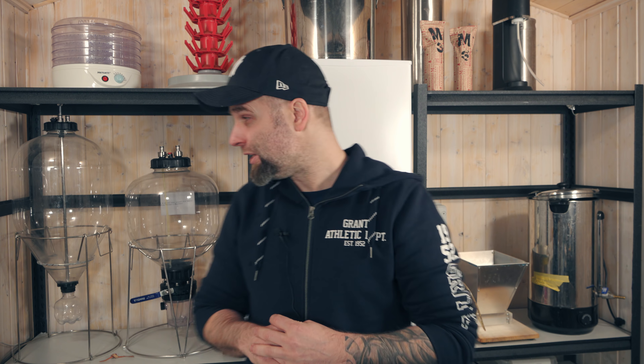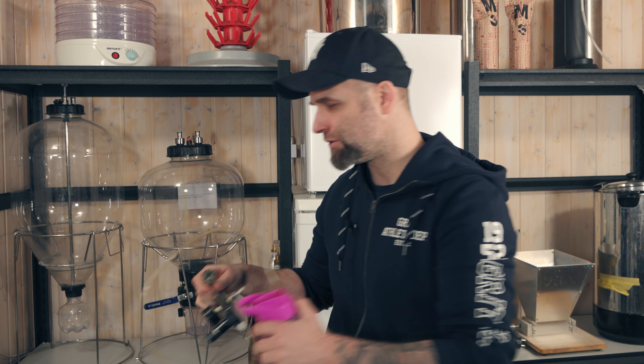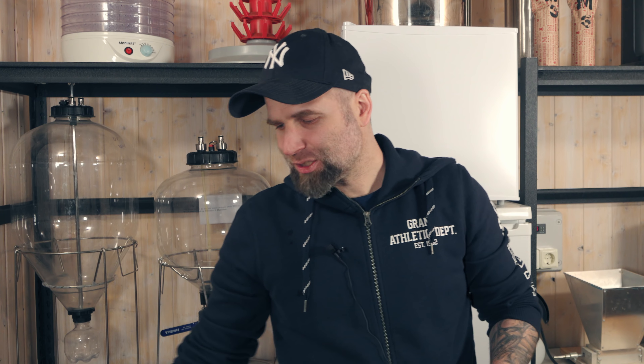Do I need a spunding valve or could I just use the PRV? The PRV is just a safety precaution. So yes, do get a spunding valve if you want to ferment under pressure. My favorite spunding valve is the Spundit — I'll try to link to it down below.